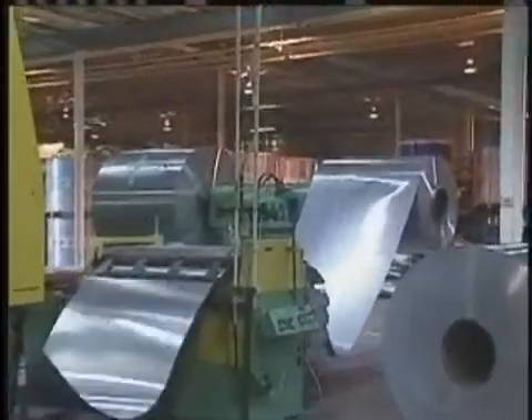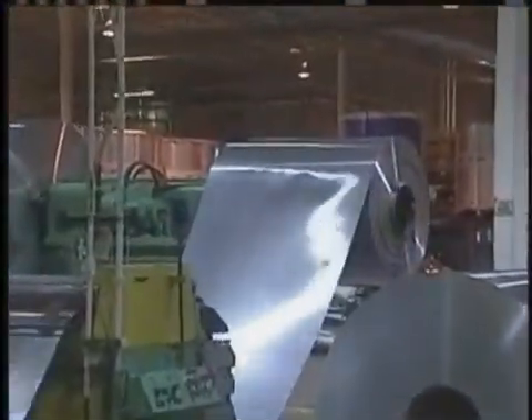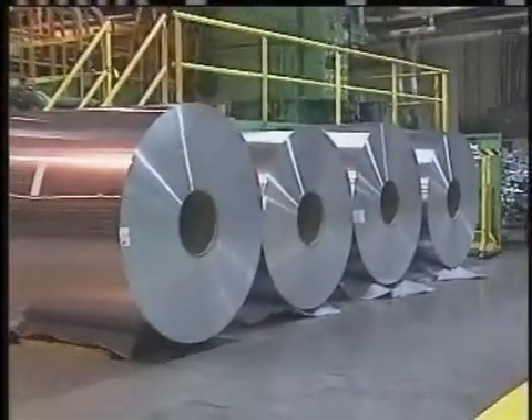The molten metal is then poured into forms and allowed to cool. The metal is flattened into sheets, then rolled into large spools which are sent to a can manufacturer.